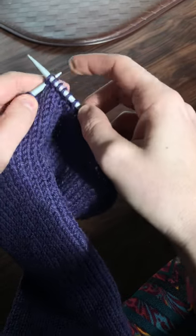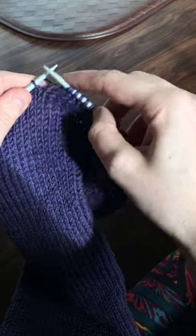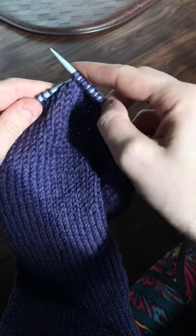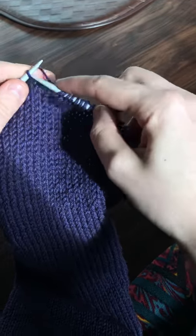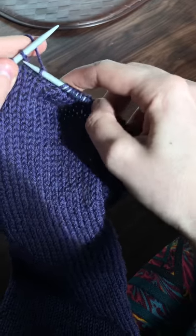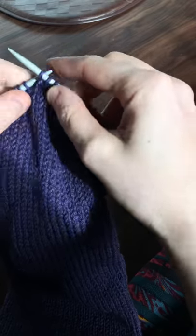I still need to practice my purl stitches. I did find a way that's a lot faster, and I uploaded that video to my Instagram TV channel, and even since that video I've tweaked it a little bit. I still need to actually upload a video for that.